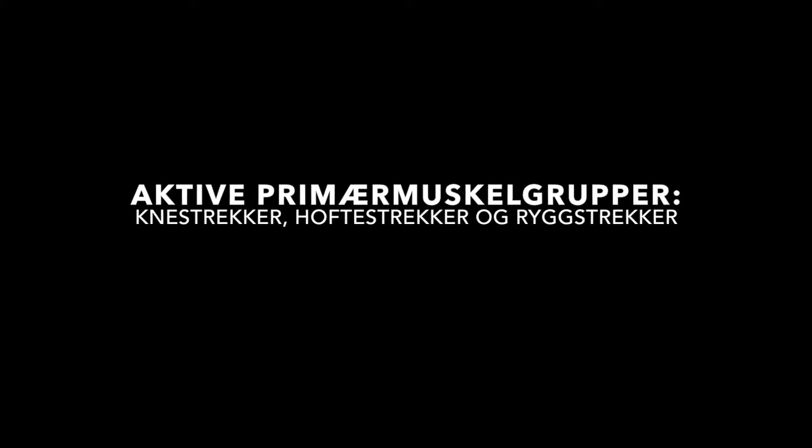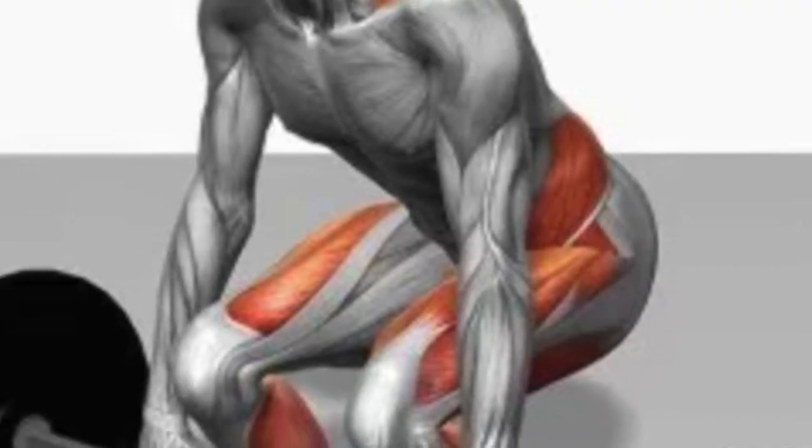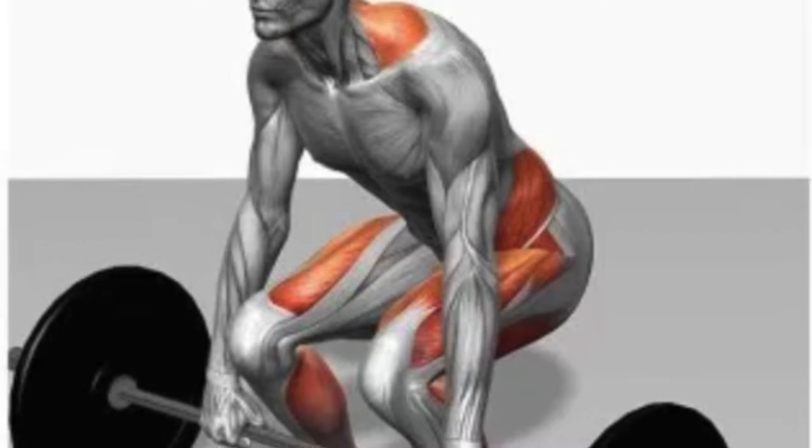Aktive muskelgrupper. De mest aktive muskelgruppene er knestrekker, hoftestrekker og den store ryggstrekker.